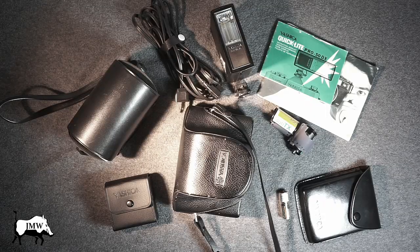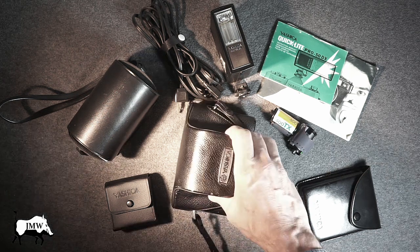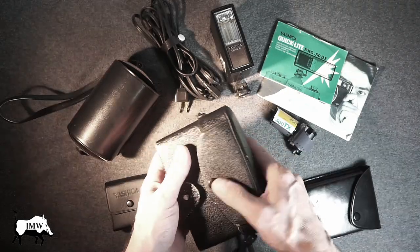Let's take a look at this cool camera. So this is the stuff I got from him back in the day — it's probably about eight years ago. The Yashica camera came with the original case. Here it is.